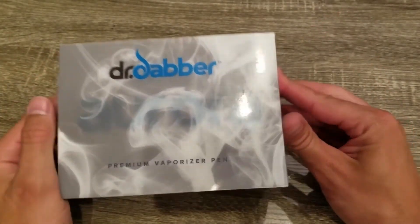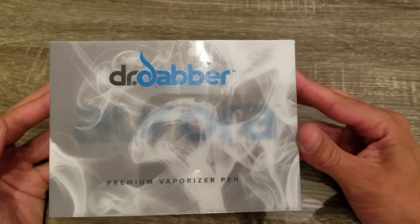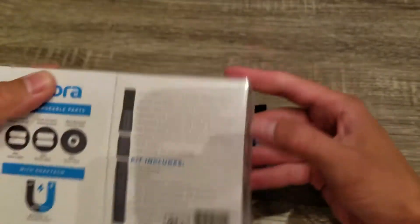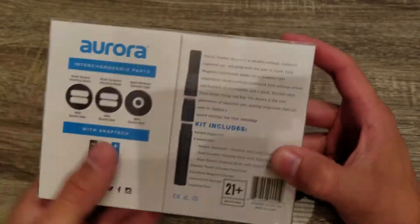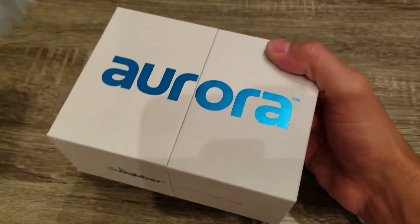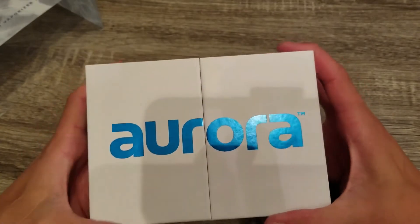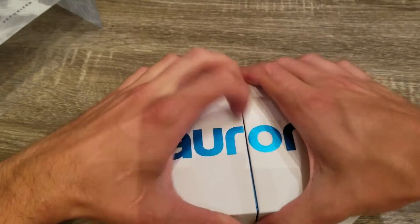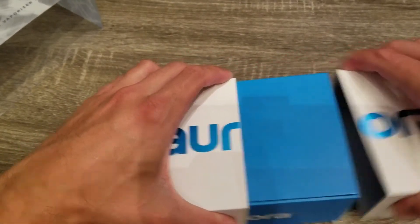Hello everyone. Today we're going to be talking about the premium Dr. Dabber Aurora. It comes in very nice packaging. On the back it has a little more information about it, but to unwrap it it's different. It has a clamshell, and then it has two other clamshells that you've got to separate. And sometimes it could be a little tight.